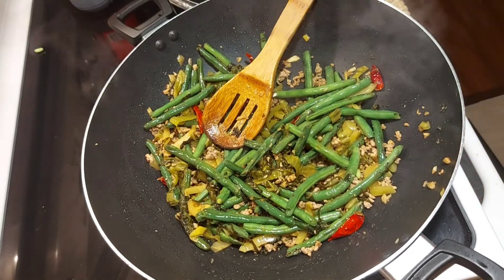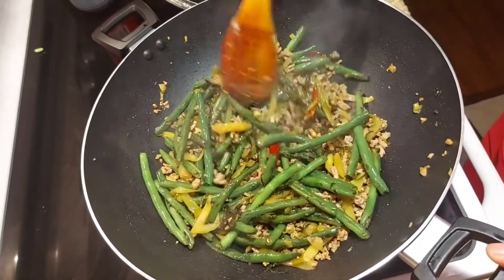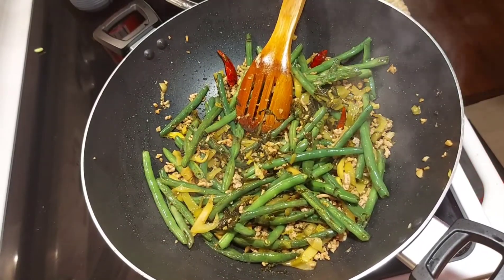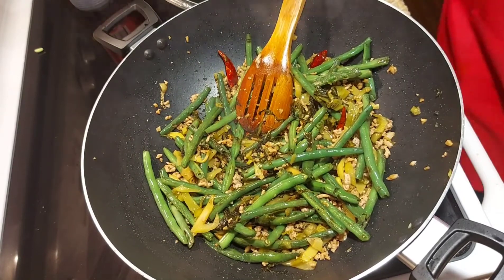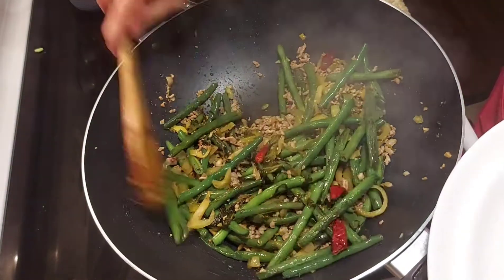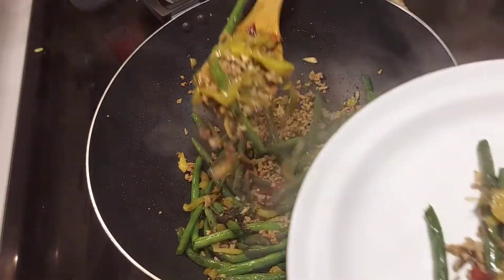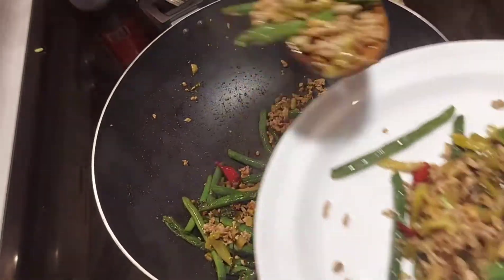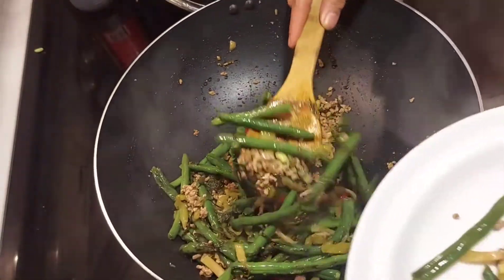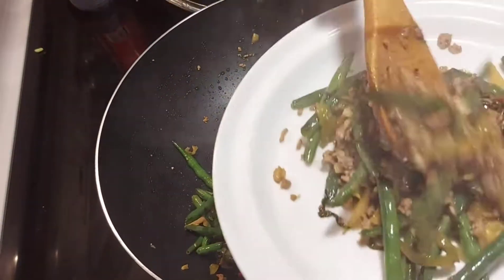Yummy! That's how fast it is, guys — so easy to make! I'll now put it on my serving plate and we can have our simple dinner: very affordable, very easy, and also very healthy!